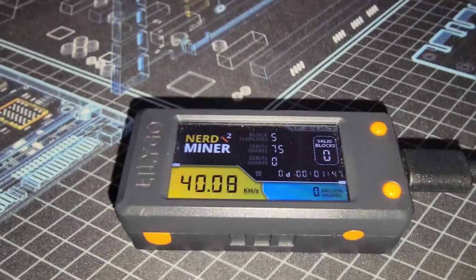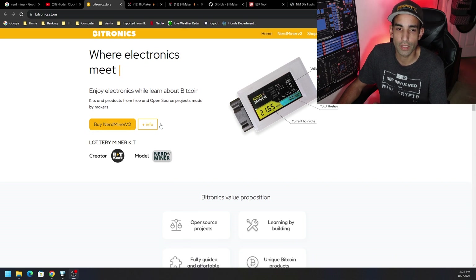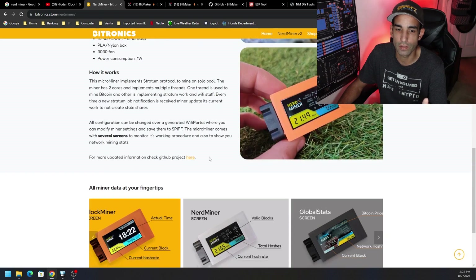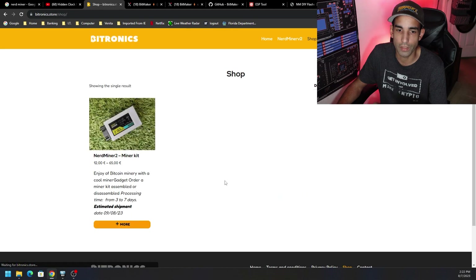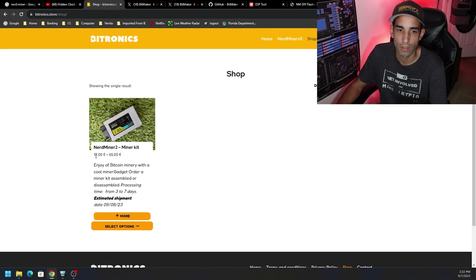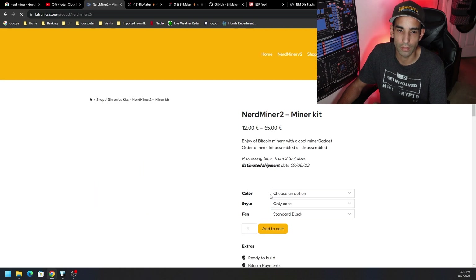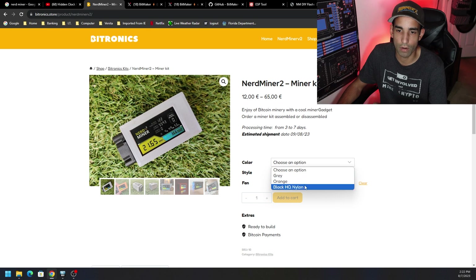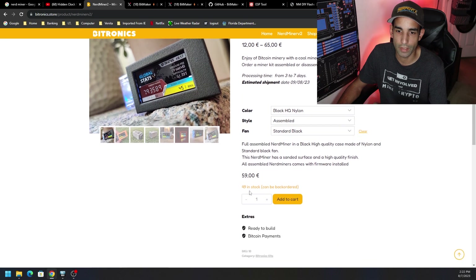Or I can buy a custom case directly off of BitMaker's website. I'm not 100% sure if this is BitMaker's direct website, but we go to bitronics.store — got everything you need here, info about the NerdMiner V2, we can buy the product itself directly from them. Let's go to Shop real quick and see the various products. There it is — it's about 12 to 65 pounds depending on the kit. If we go to Select Options, you can choose the color: gray, orange, black.